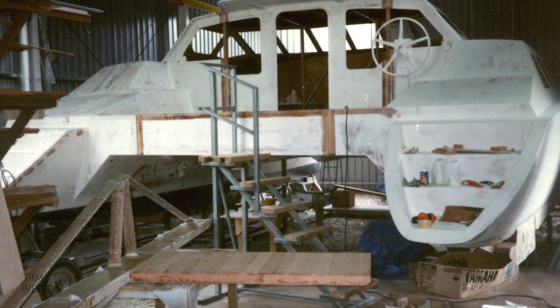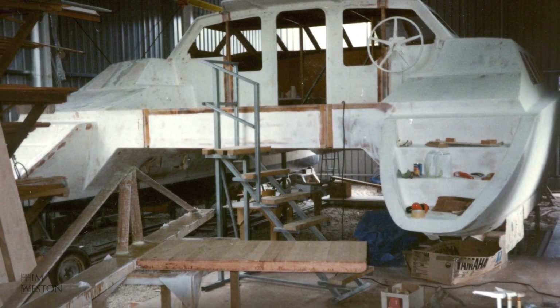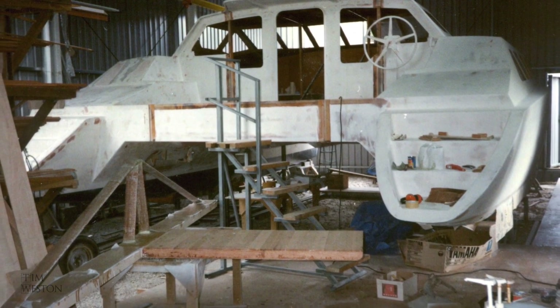The boat was starting to move along. The steering wheel was in place. It was time to reinstall the beam at the back of the bridge deck floor.